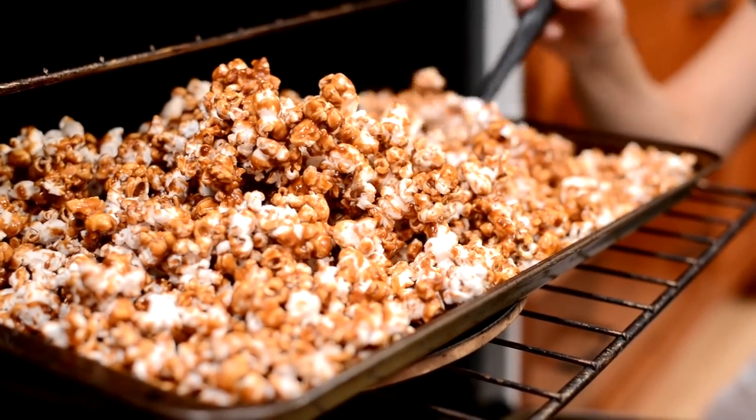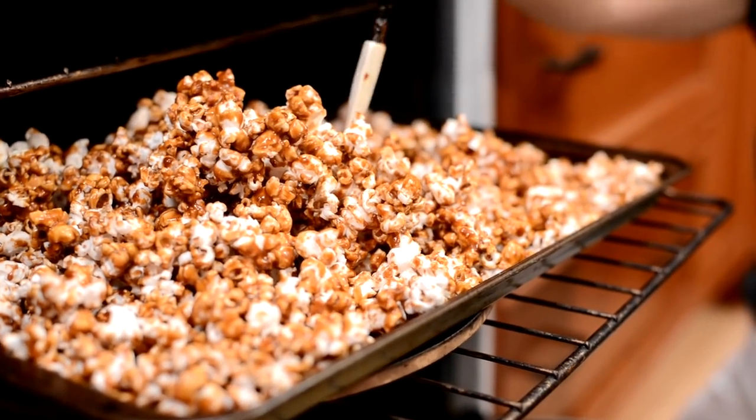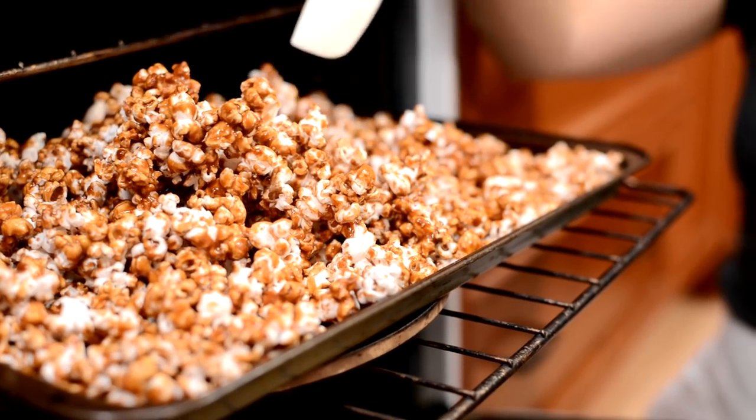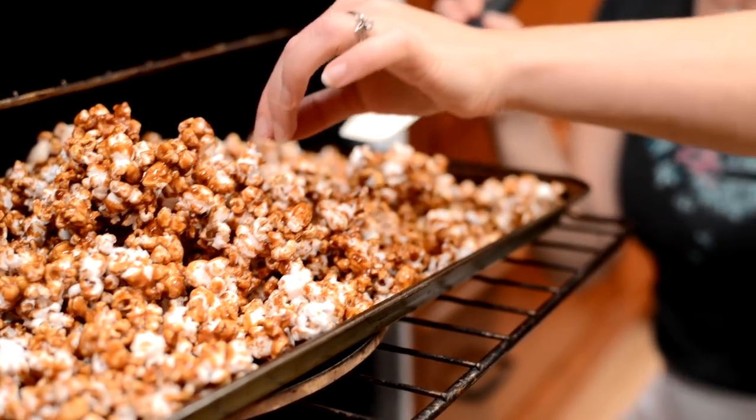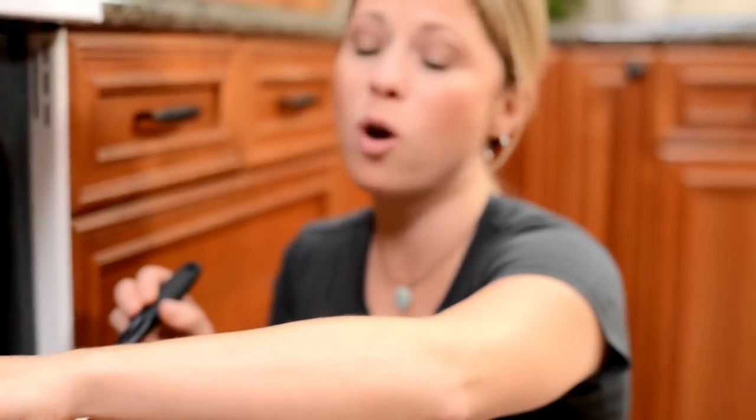Hey guys, Allison from Health Nut Nation here. This week I'm showing you how to make another wonderful healthy homemade treat — baked caramel corn. It's absolutely to die for. It's made with coconut sugar and butter and doesn't have any corn syrup in it. I've got a secret ingredient you're gonna love. It's really easy, just in time for Halloween. Oh my gosh, that's good guys — it's addictive, I'm sorry.